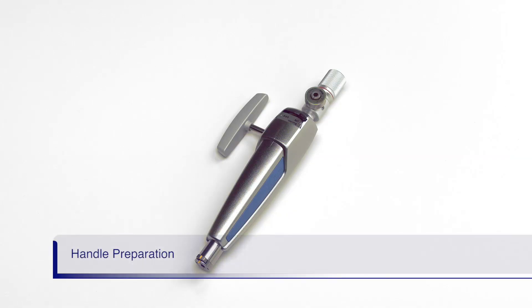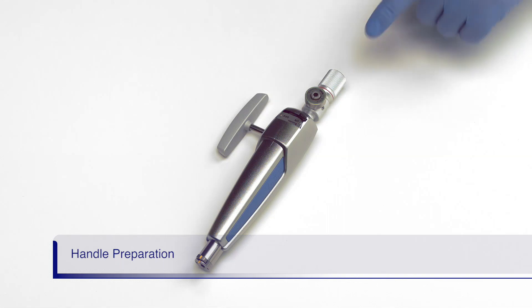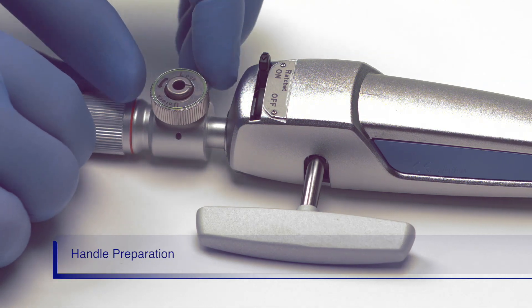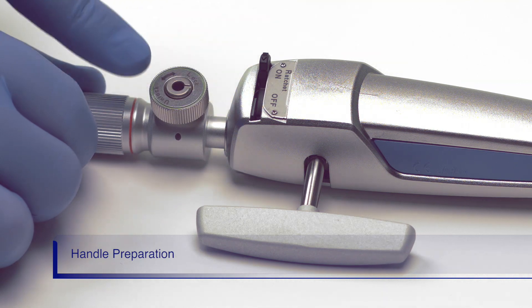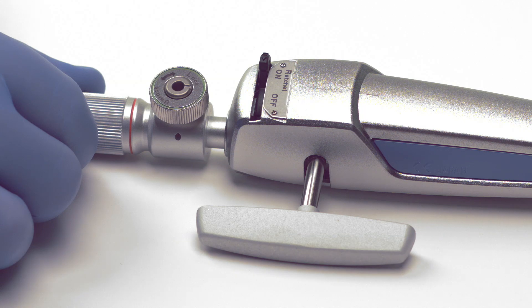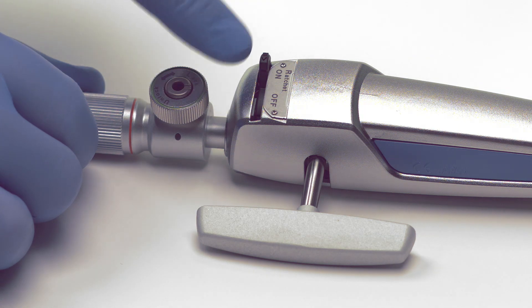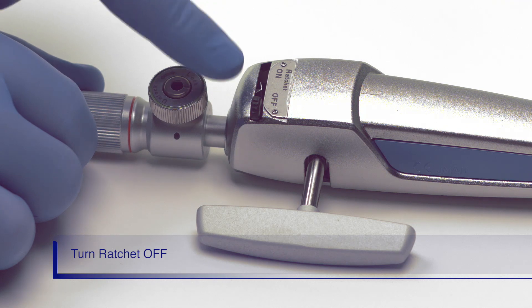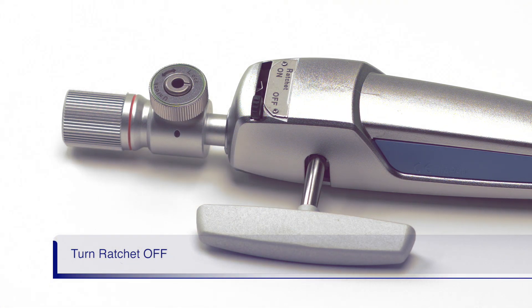Let's review the handle preparation. The unlock release button needs to be fully turned counter-clockwise as shown. If it is turned too far, the button will be in the locked position. Once the knob is fully unlocked, push the ratchet switch into the off position. The handle is now ready for assembly to the Lithicrush V basket.